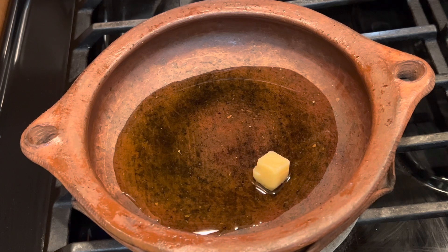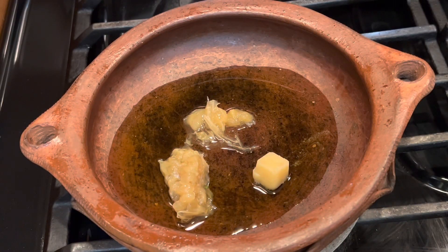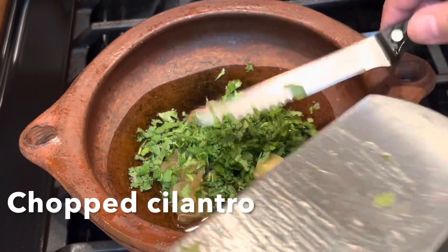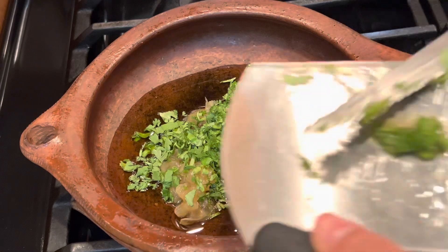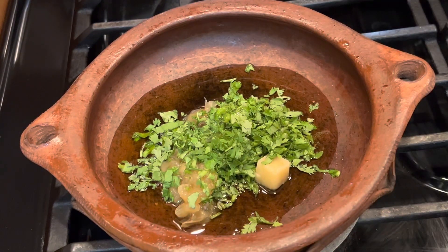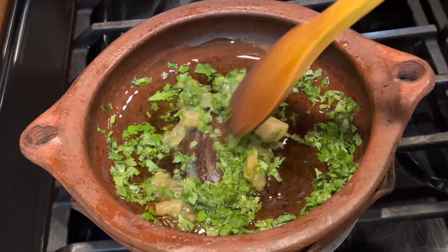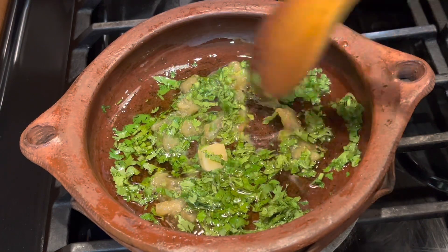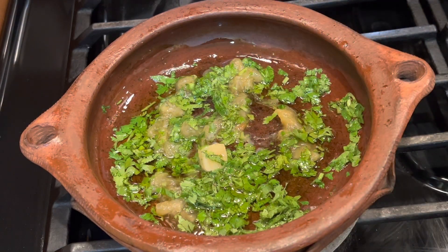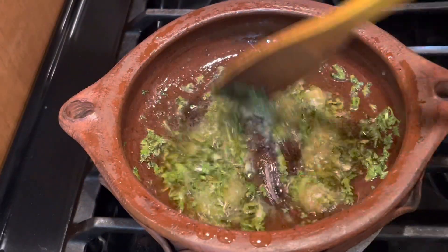Step one: I add olive oil and some garlic. You can use fresh garlic or frozen garlic like I used. Then the inside of some preserved lemon — if you don't have it, use lemon juice — and fresh chopped cilantro. Mix everything well and leave it to cook for a few minutes, but don't burn the garlic or the cilantro.